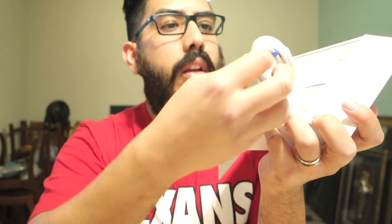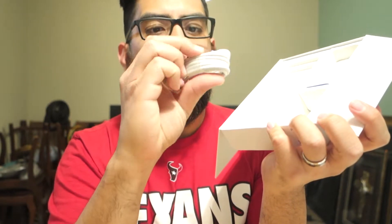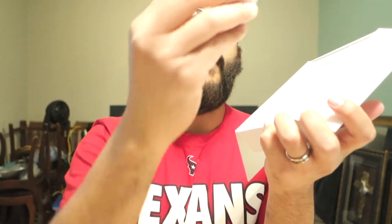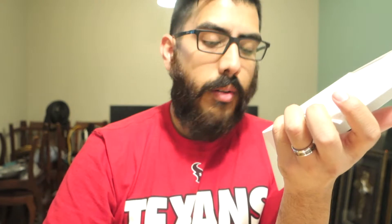Now let's open this side — we have more cables here. We have a USB-C to USB-C cable, and the big brick that has USB-C on this side — your power wall adapter charger.